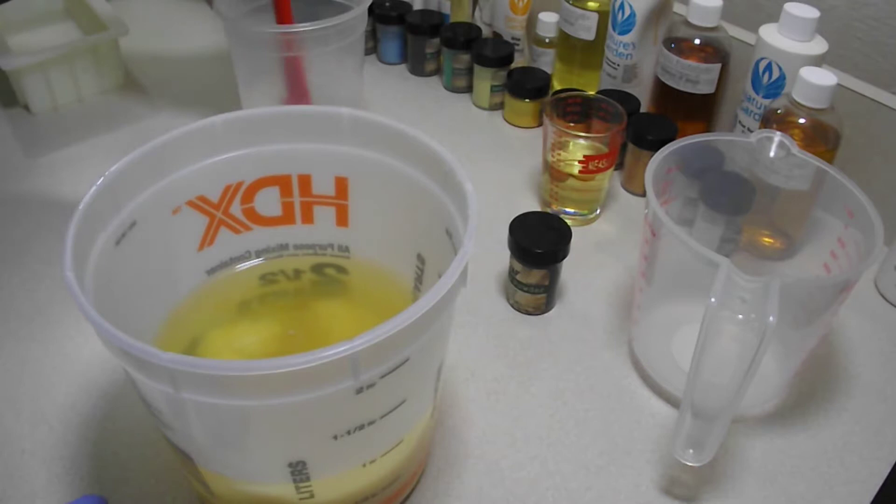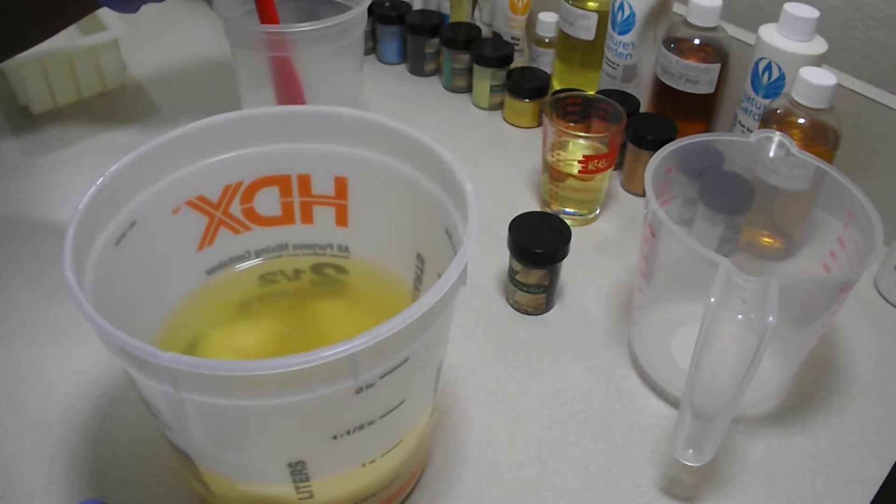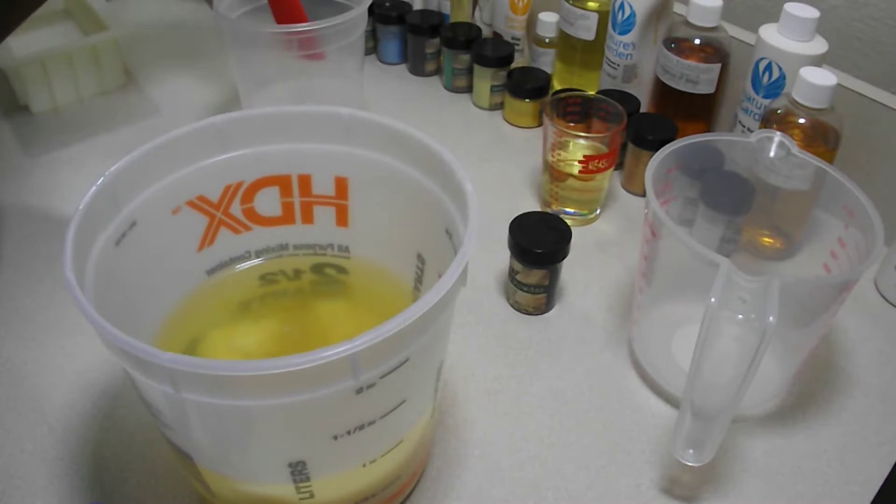I chose to use my black soap recipe as a good test for this. I know the batter will be pretty loose — it's just a simple drop swirl — so I'm not worried. I know my fragrance doesn't accelerate trace, so if this method doesn't go right it's strictly user error from using my lye too hot and not getting my oils where they need to be.